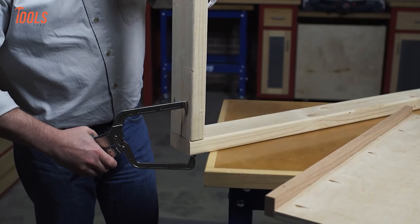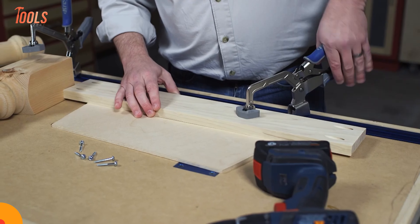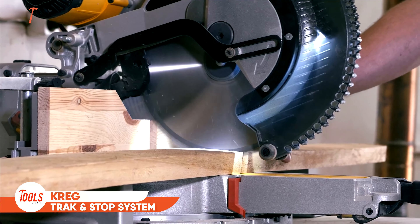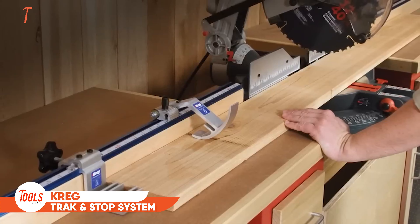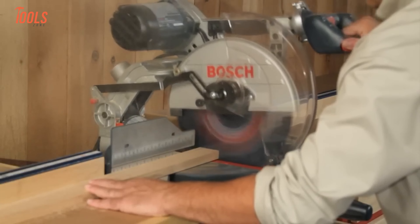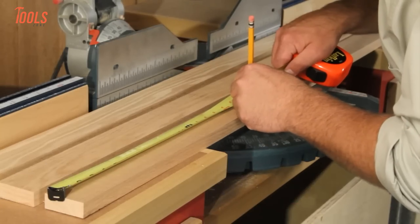The rigid I-beam design prevents flexing even under high pressure. The removable clamp pads protect your workpiece, and a simple thumb screw gives you full control over clamping force. If you're looking for a smarter, faster way to tackle your woodworking projects, these Kreg Bar Clamps are a game-changer.